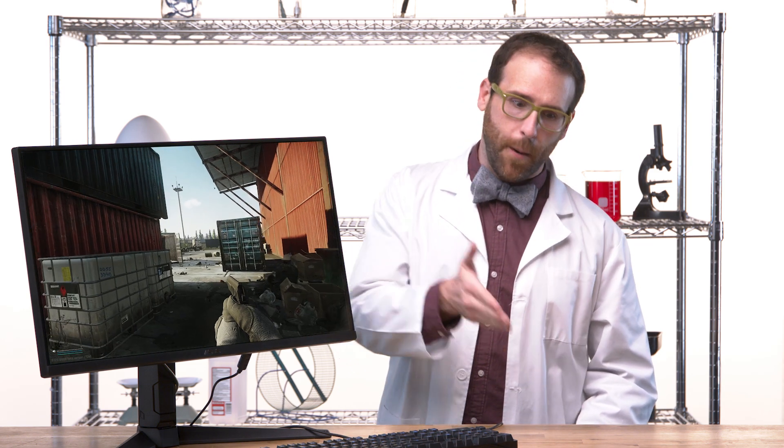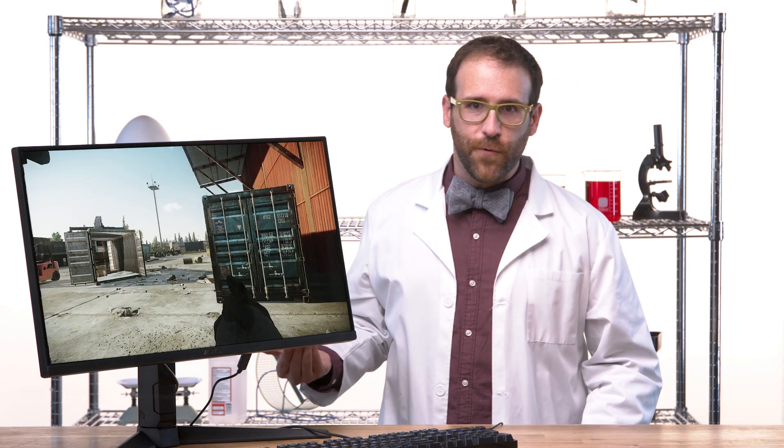Which begs the question: if G-squared can do that much for a mouse, what can it do for a human gamer? Well, we've done all the safety testing I feel like doing. It's time to find a willing volunteer.